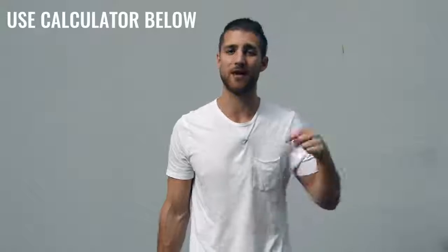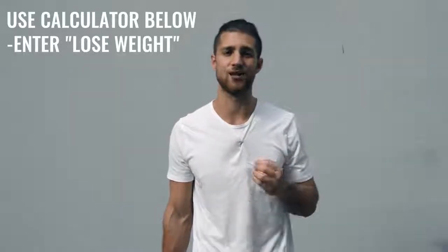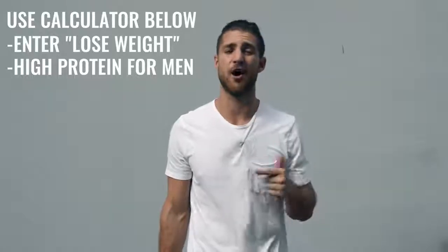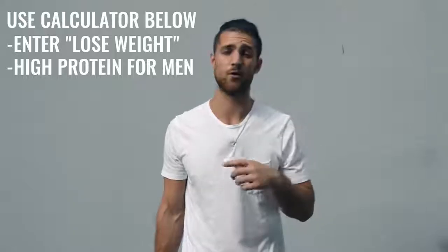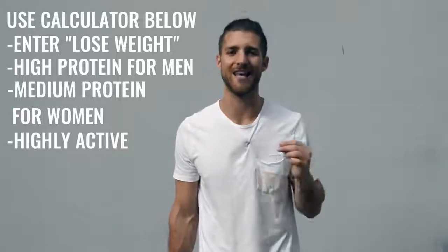That's the workout regimen. Now let's talk nutrition, because this is more important for someone who's only training one hour a day. Since you're not training six hours a day, you need to dial in your nutrition. Use our calculator in the description — calculate your calories to lose weight, eating in a calorie deficit. Hit your macronutrient numbers, especially protein. If you're a guy, set protein to high; if you're a woman, set it to medium. You can mark yourself as highly active, but you need to be more conscious about hitting these numbers because we need to lean you up and remove that body fat.